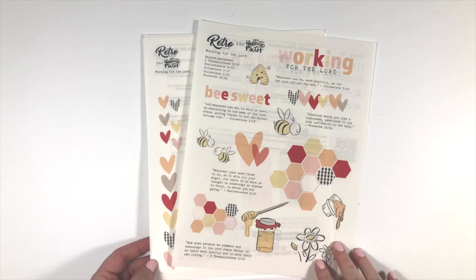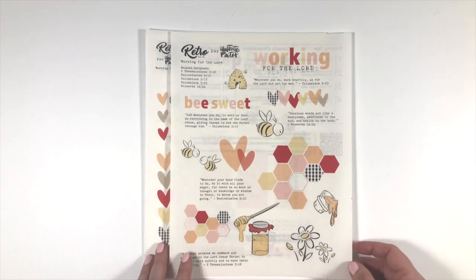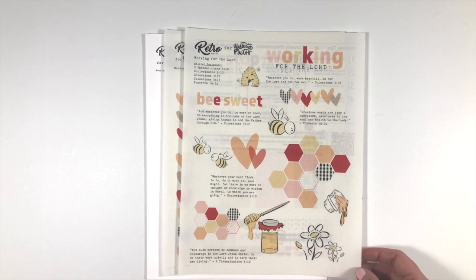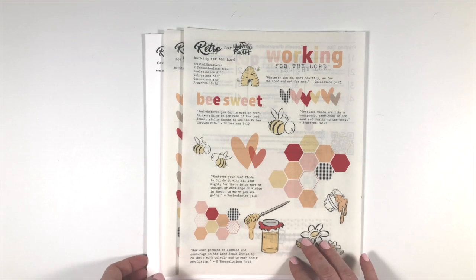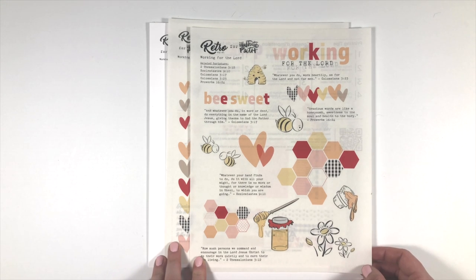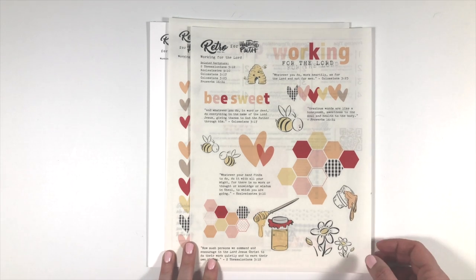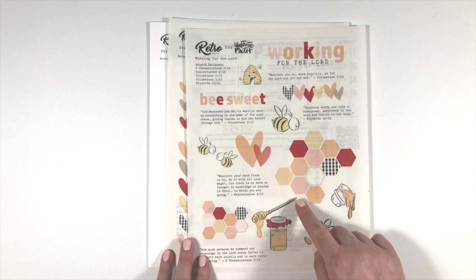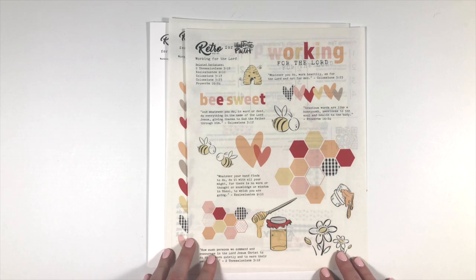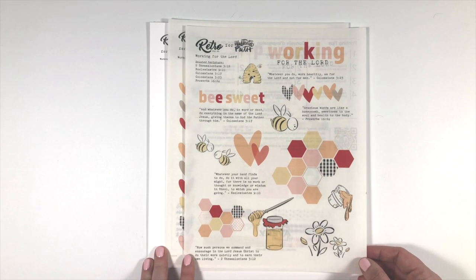I'm excited to introduce you to my newest set available at Illustrated Faith called 'Working for the Lord.' I am so excited that bees are like back in business. I used to collect bees when I was younger and then I just kind of fell out of love, but they are back. I had so much fun creating this set — I had the idea for doing some hexagons and some bees, knowing that I wanted to use yellow and black with some red and orange and pink in it.